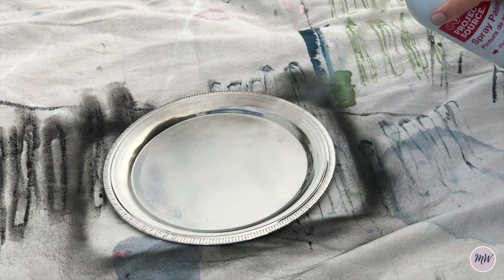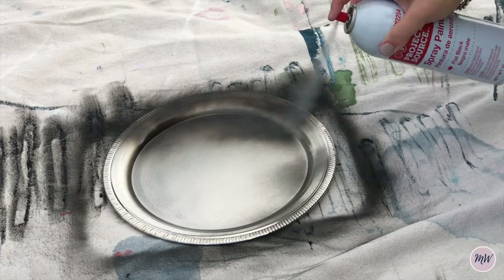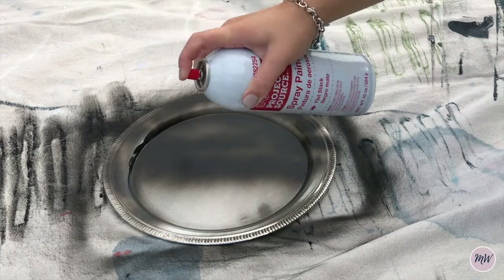I got this tray as a base to my entire little coffee station and all I did was spray paint it with some black spray paint.